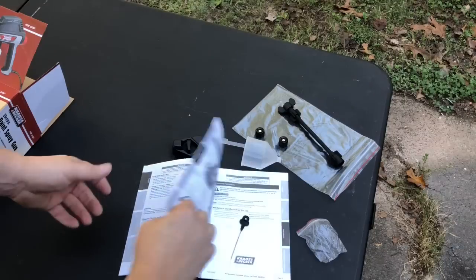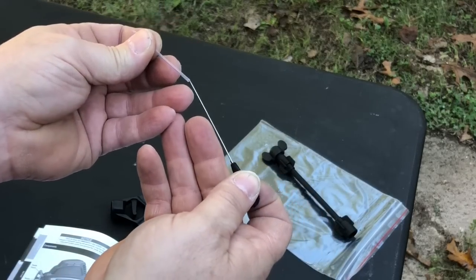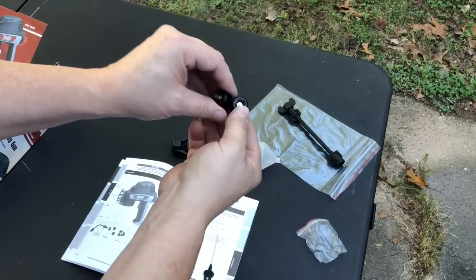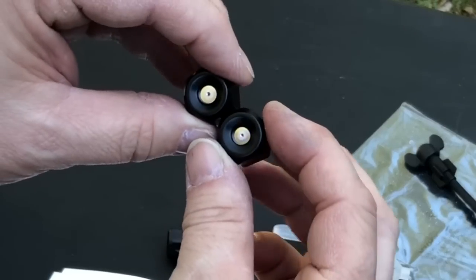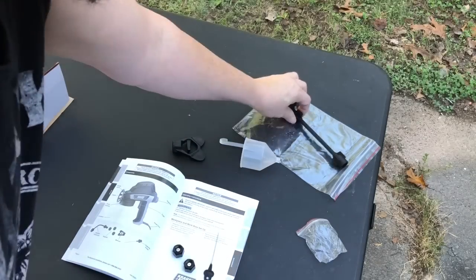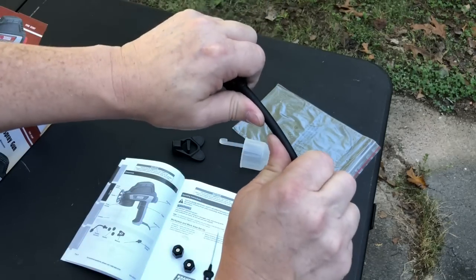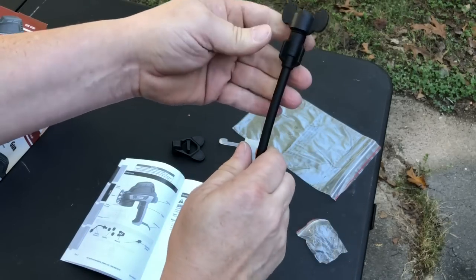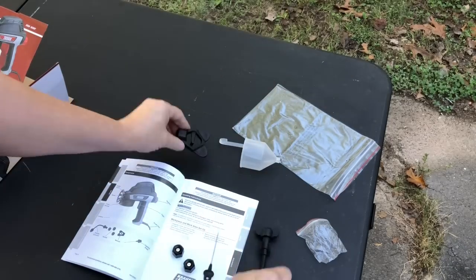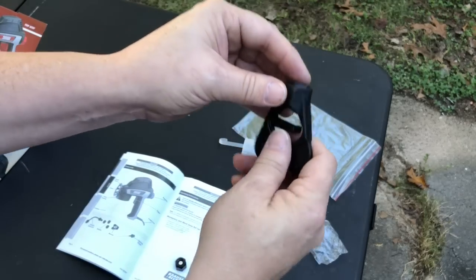The contents that come with this include a cleaning tip — it's a long needle. It also comes with two nozzles or spray tips, plus another spray tip on an extended nozzle that you can bend into whatever shape you need. And here's a wrench to tighten that nozzle up.